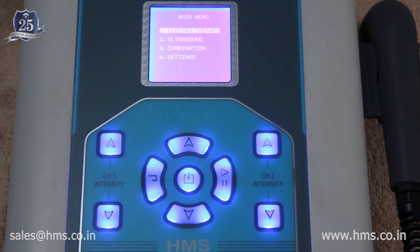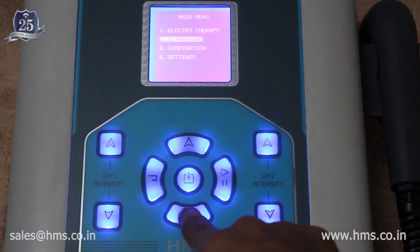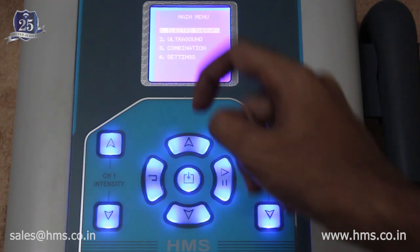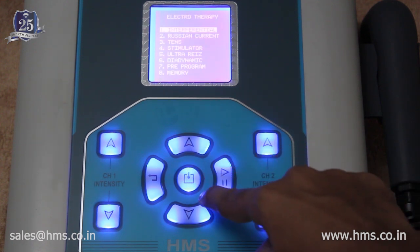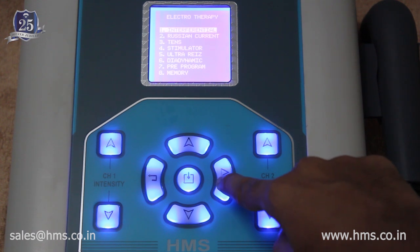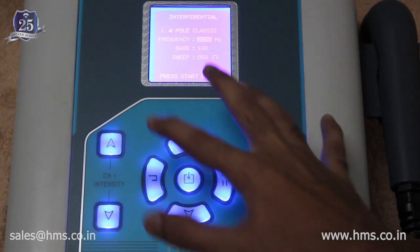Let's start with the key functionalities. The two keys at the top are used to navigate through the main menu — pressing the down arrow moves the menu down and the up arrow moves it upward. The middle button selects the highlighted menu item, and the button to the left goes back. The start-stop button starts the treatment after you have selected your modes.